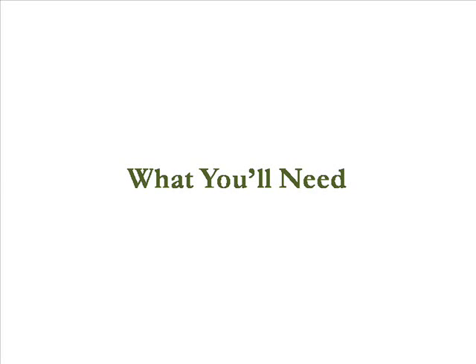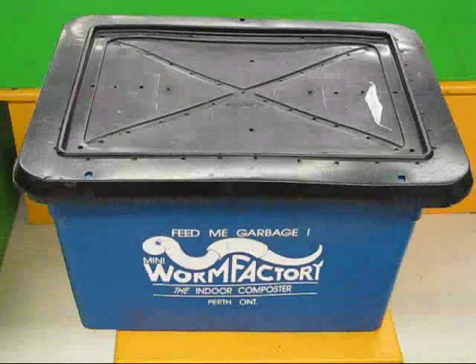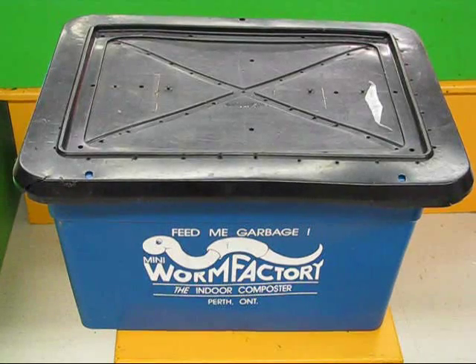What you'll need for your vermicomposter. First, you'll need a vermicomposting bin, which is just a plastic tub with holes drilled in the cover.